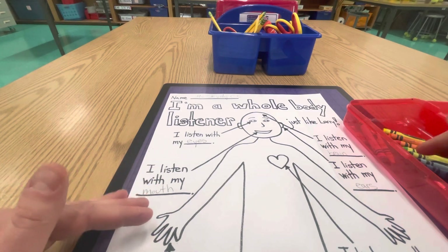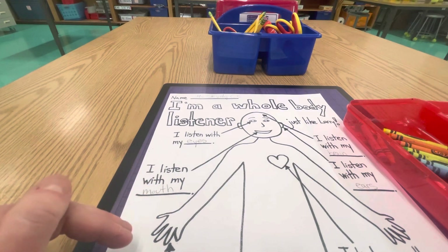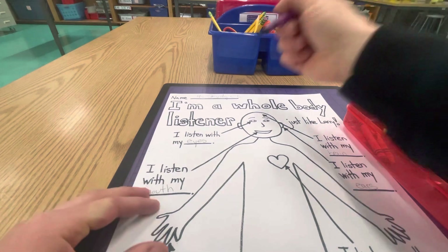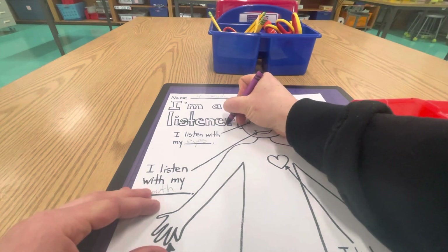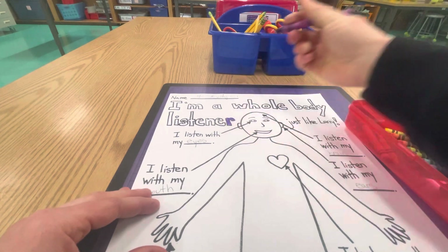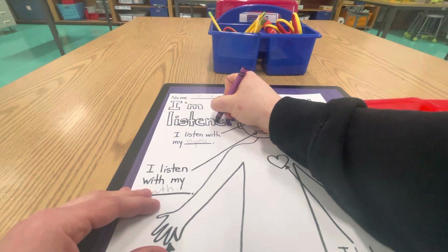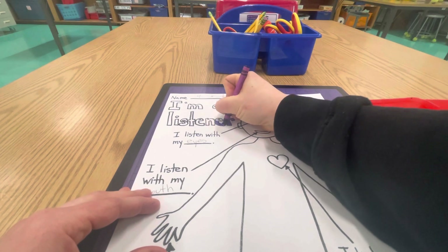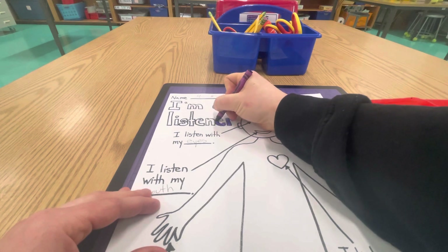But today you're only using the crayons that you brought with you. I'm watching to see if you are being careful with your crayons, if you're being gentle, if you're being safe, to see if you are ready to use the art studio materials again. I should see you not scribble scrambling, but taking your time and coloring nice and slow, and taking really good care of your materials that you brought to class.